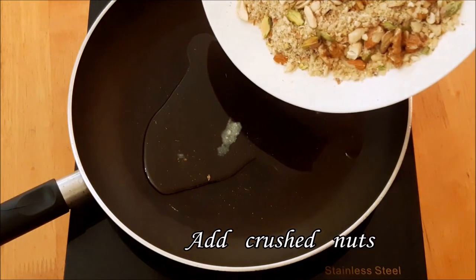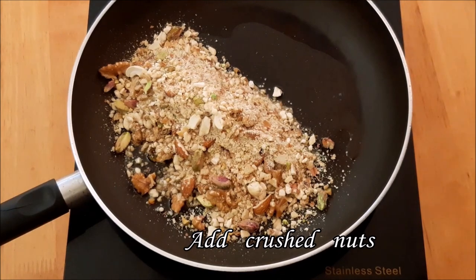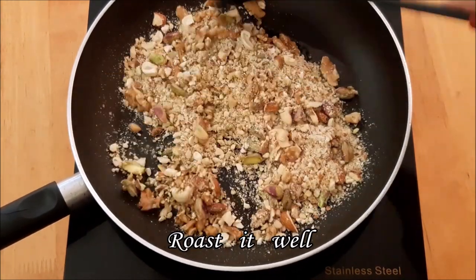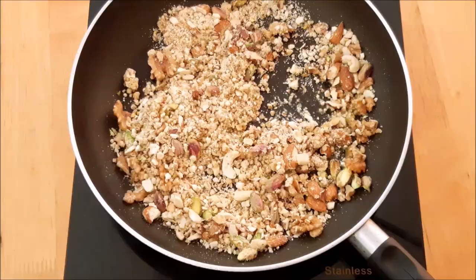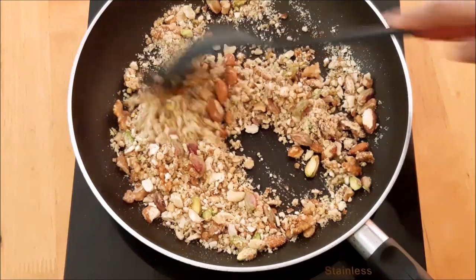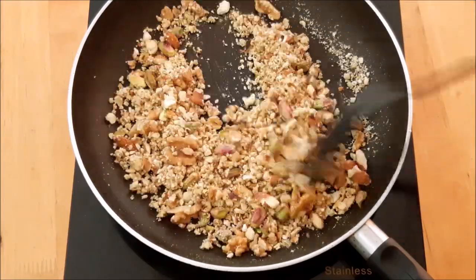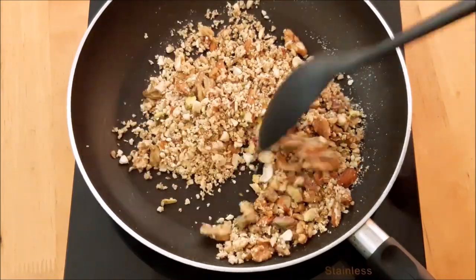Add the dry nuts into the pan and put them on a low flame. We use dry nuts, dry fruits, raisins — add a little bit.